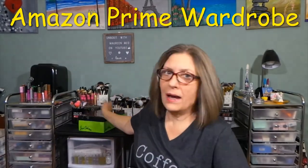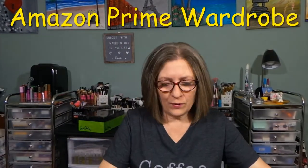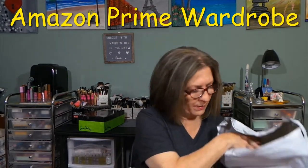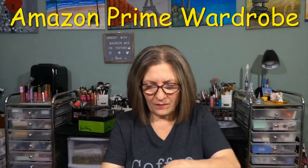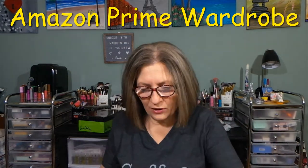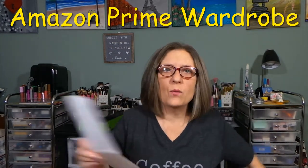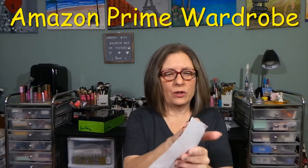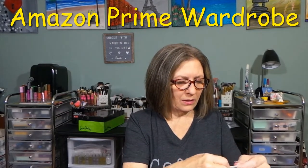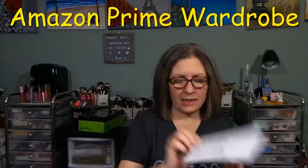We'll put these here and get started on the Amazon bags. I'll take everything out of the first bag. This was just one order, but they ship in bags now — they used to come in a box. They seem to be shipping in multiple bags. I do think you take these back to UPS. You get a return label and a receipt so you know the pricing.